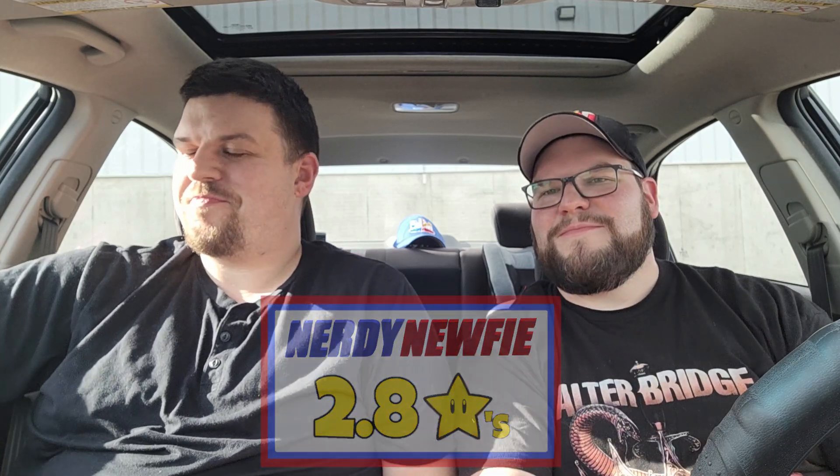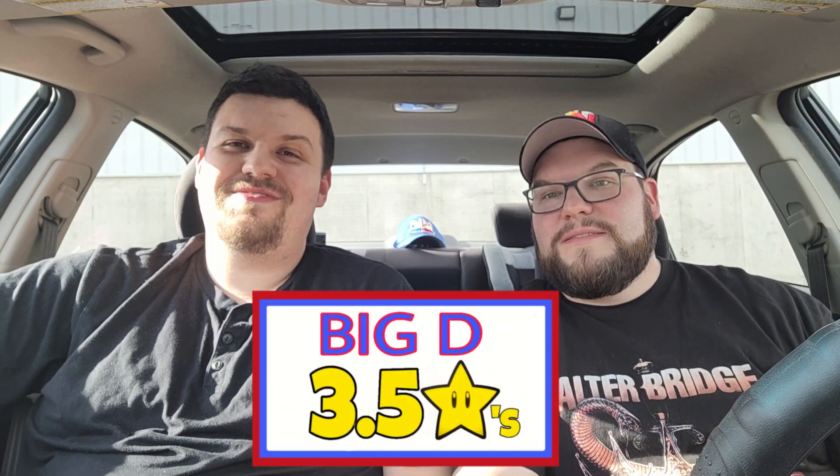I'm going to give the Filet-O-Fish a 2.8 — that's my opinion. It wasn't too bad. What did you think? I liked it a little bit more than that. For a McDonald's fish sandwich, it might even be a little bit better than I expected — I'd give it a 3.5. It's definitely better than I expected. I thought it was going to be garbage. But if you're a regular McDonald's guy, you can get a quarter pounder BLT, so... But it's not worth $6. Right?